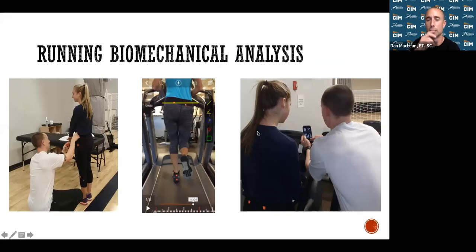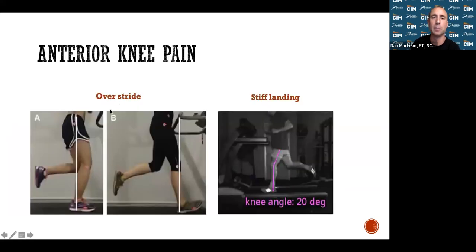The running biomechanical analysis: we place 14 markers on your body and do a slow-motion treadmill video analysis. For anterior knee pain — the number one injury region — overstriding, where your heel goes out in front of your hip, greatly increases risk. Research using force plates shows a normal stride produces a smooth symmetrical bell curve of ground reaction force. Overstriding with an aggressive heel strike produces a spike before the bell curve — like taking a hammer to your heel with each step. Over time, something breaks down.